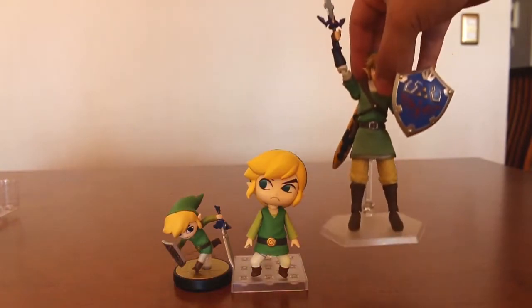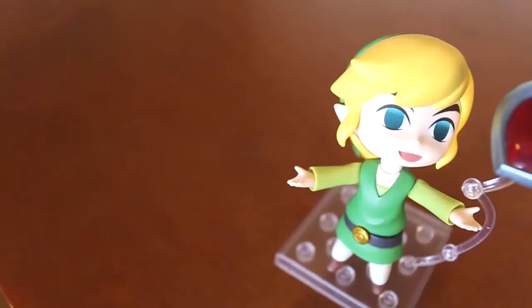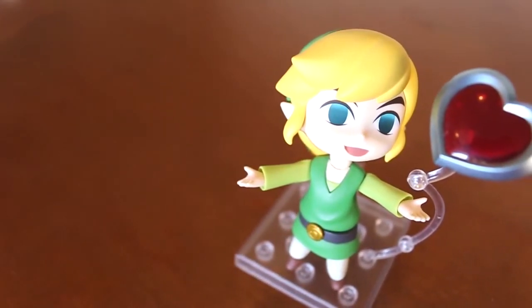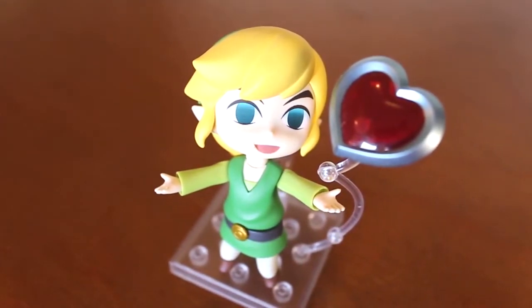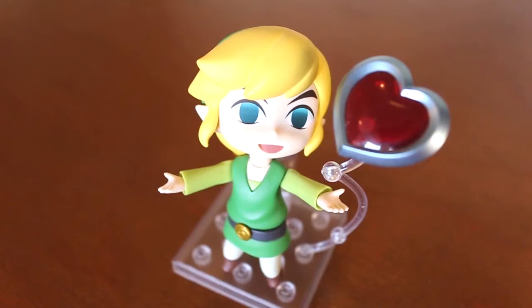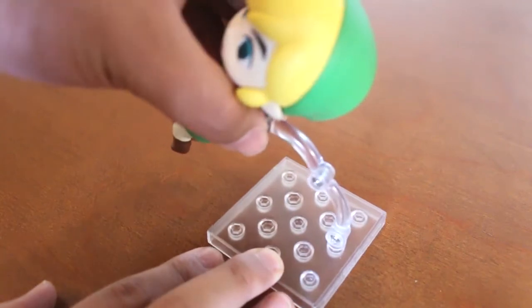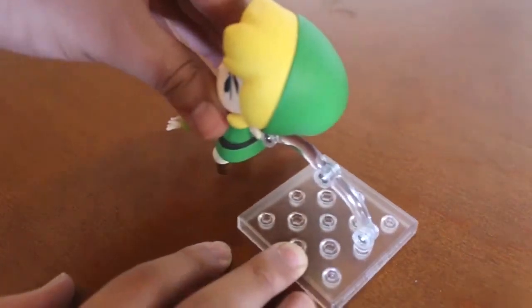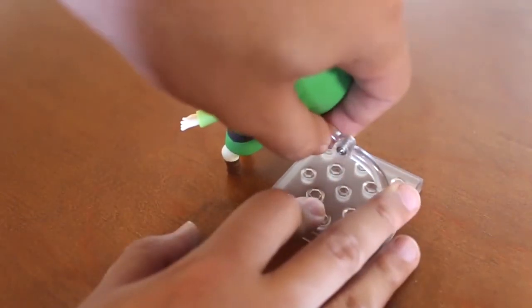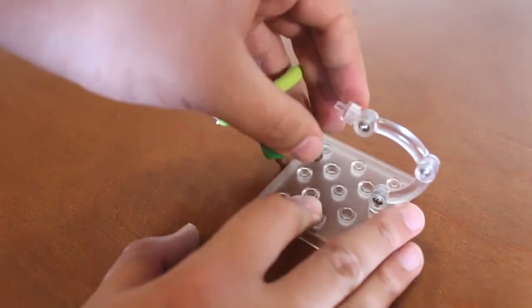And now, a comparison with the Link Figma. I have seen in other unboxings and read comments that it was very difficult to pose Nenderoids, and also this Link in particular. And the truth is, it's difficult. Especially when you move one part, it affects the rest, given how small the extremities are.